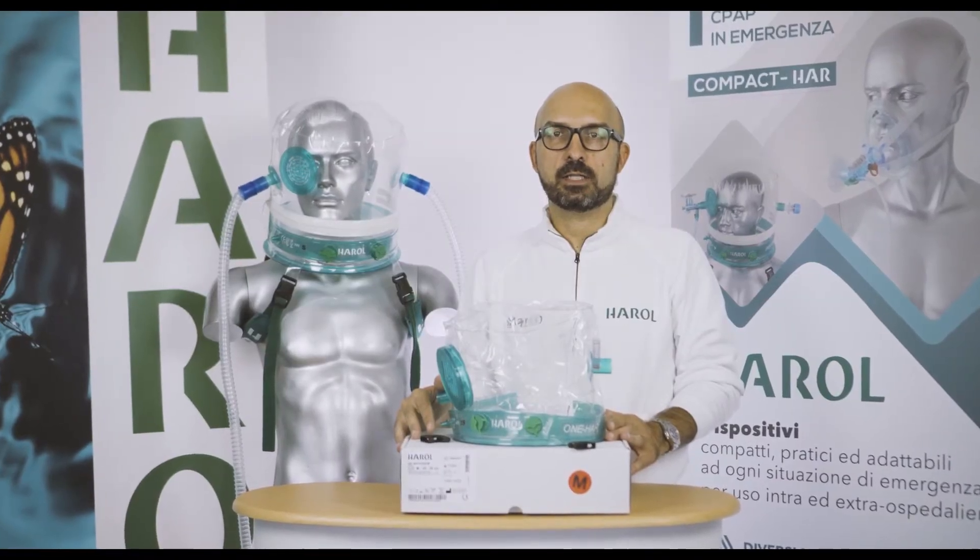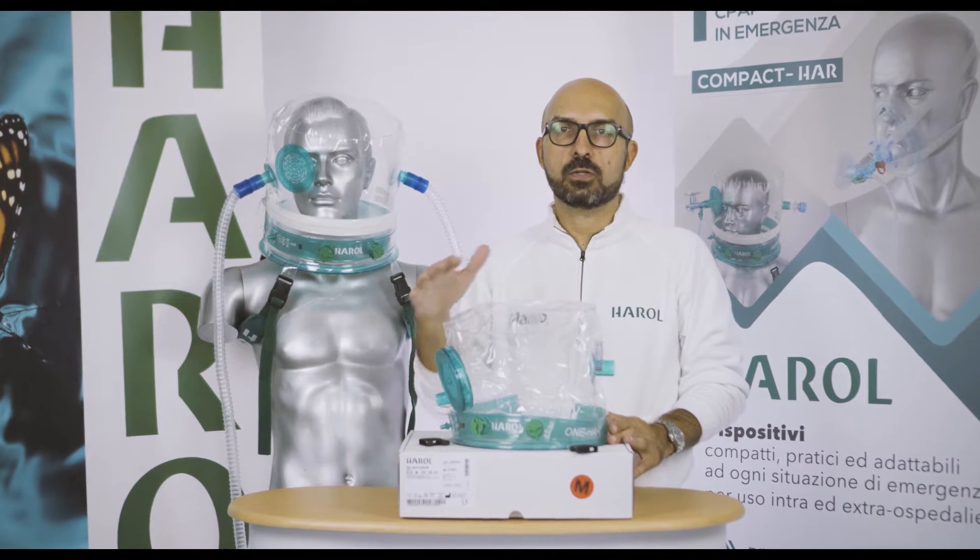In this video, we will show you how to place the Herald helmets for both the CPAP and NIV models.